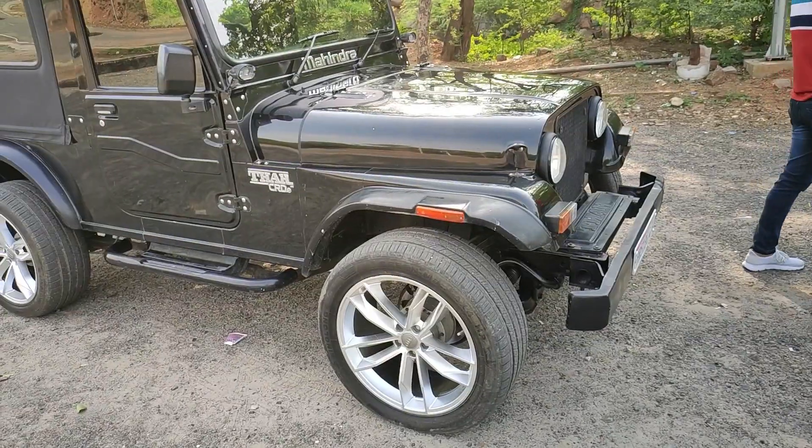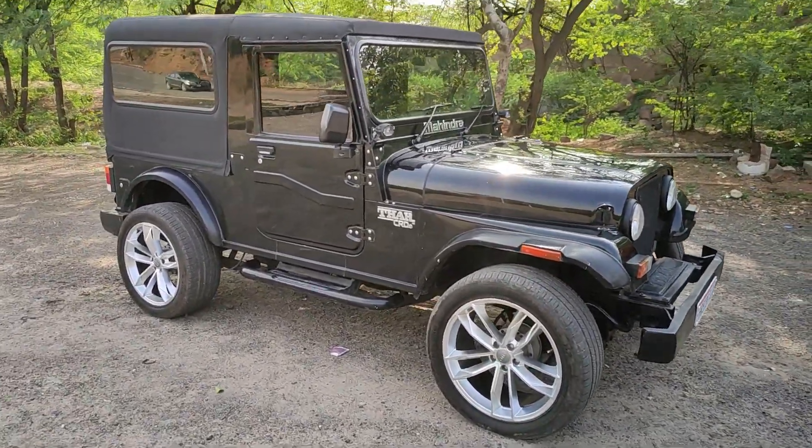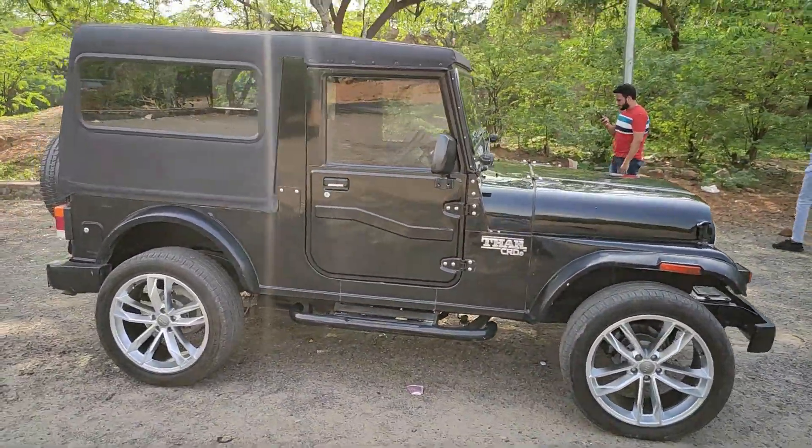This car's special feature is the alloy wheels. I will show you which alloy wheels are fitted and what they look like. This car is my own car. I will show you a walk-around, so please comment and tell me how the car is looking.